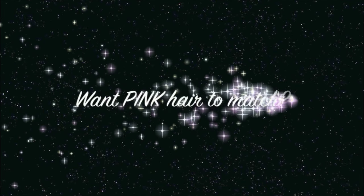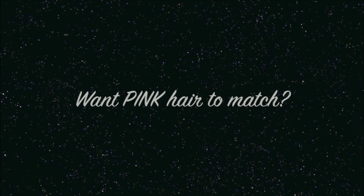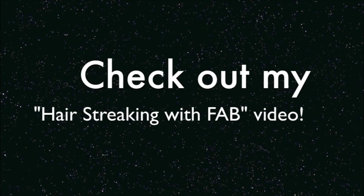And that's it! That's the finished Star Darlings Libby Look! I hope you guys like this! If you want to make your hair pink like mine is in the thumbnail, go check out my video titled Hair Streaking with Fab! Thanks for watching!